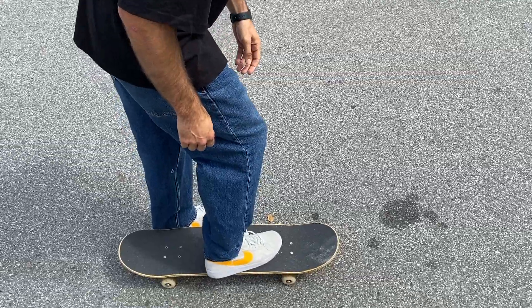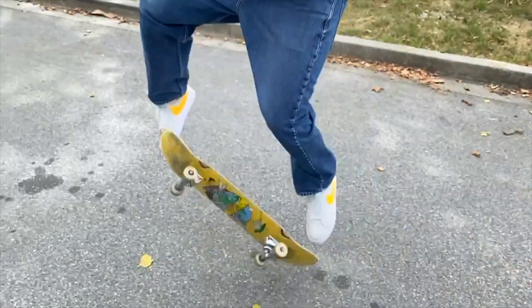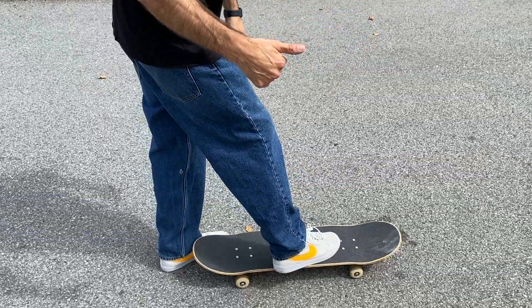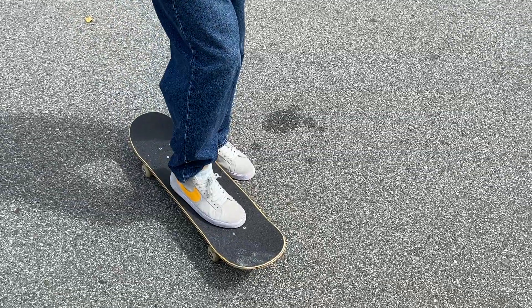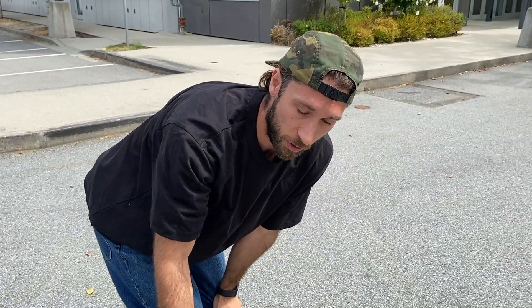Kickflips are next. I tend to put my feet kind of right below the front bolts — sometimes even hugging a little bit of the bolts. It really depends on the application. If I'm just doing it on flat, it's right on those bottom bolts. If I'm trying to do it over something, I put my feet a little lower. It's a timing thing: the lower your feet, the slower the timing. Slower timing helps when you're trying to get over something — pop and then flick. If you want a quicker flick, like for a manual, you move closer to the nose.